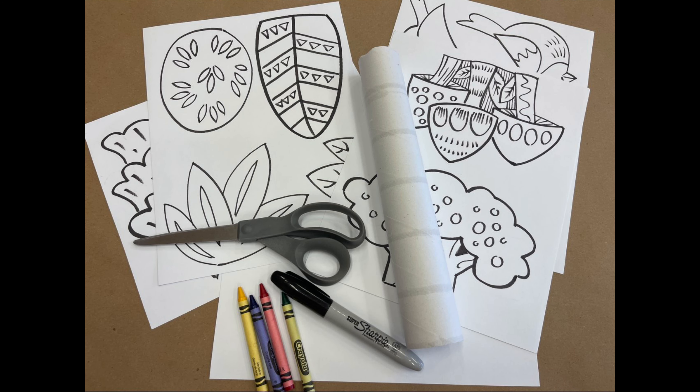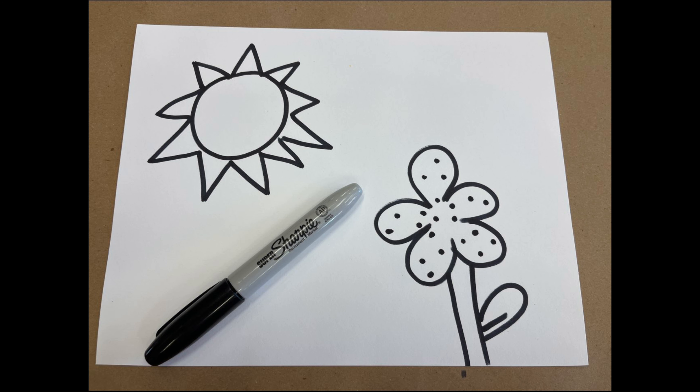Welcome to our recycled cutout garden. For this project we're going to need our pre-made templates, some crayons, cardboard tubes, scissors, and if you want to make your own template we'll need a blank piece of cardstock and a Sharpie marker.